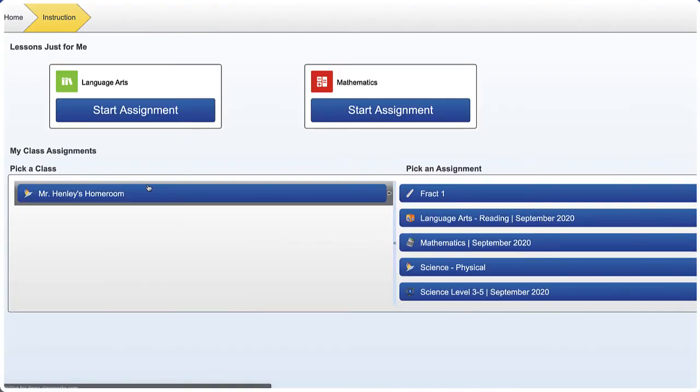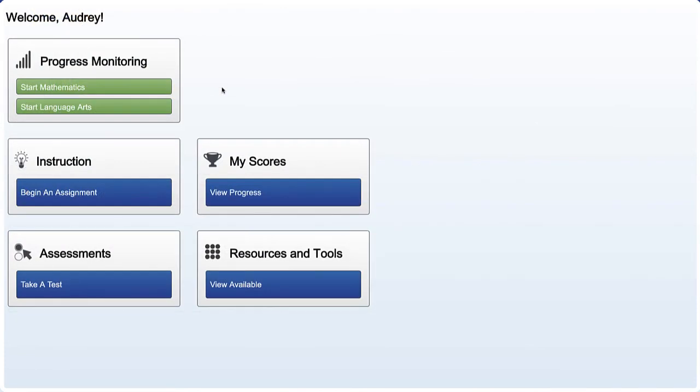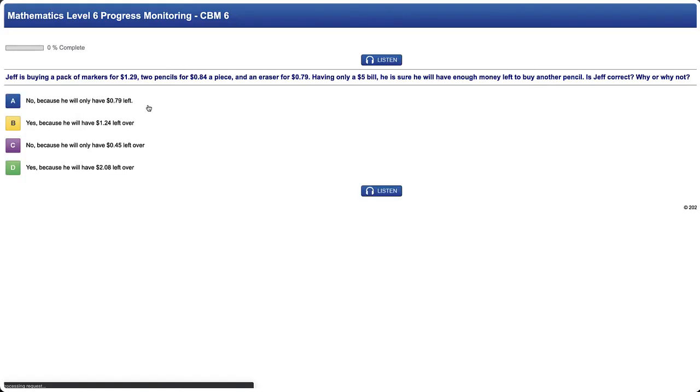Some of you might see an extra button at the very top of your dashboard for progress monitoring. This means you will have another short test that you will take on the same day each week. This test is only 10 to 12 questions long and helps your teacher keep track of how well you're doing. Like our other assessment, it gives Classworks a better idea of the right games for you.